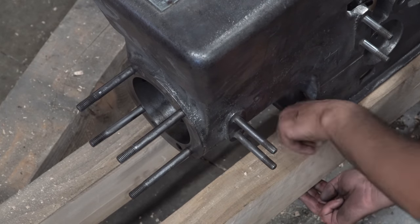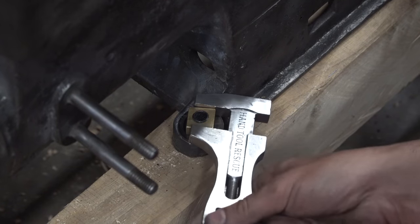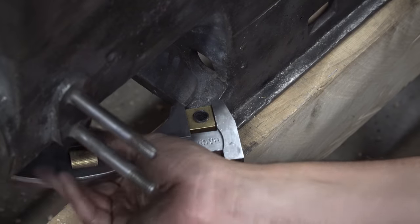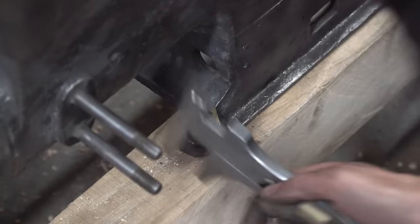I also opted to go for a little accent of brass nuts just for the engine block — no real reason, just thought it would look good.